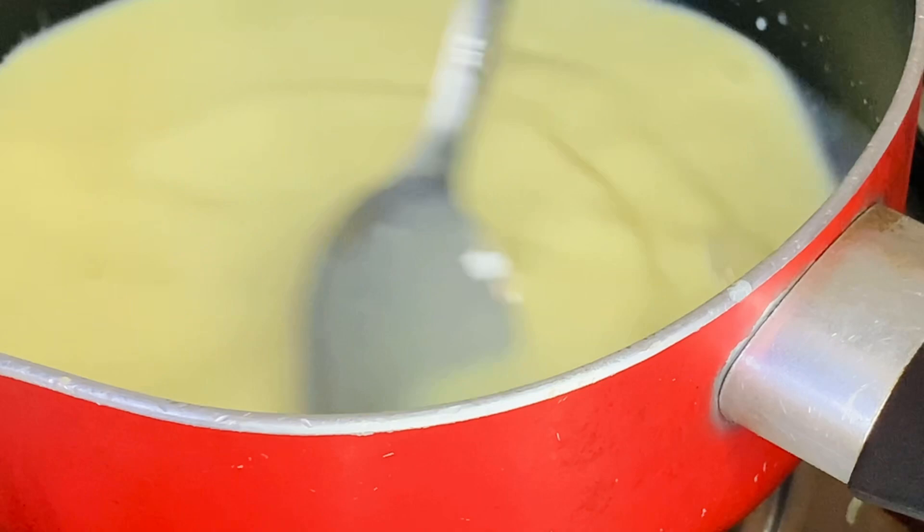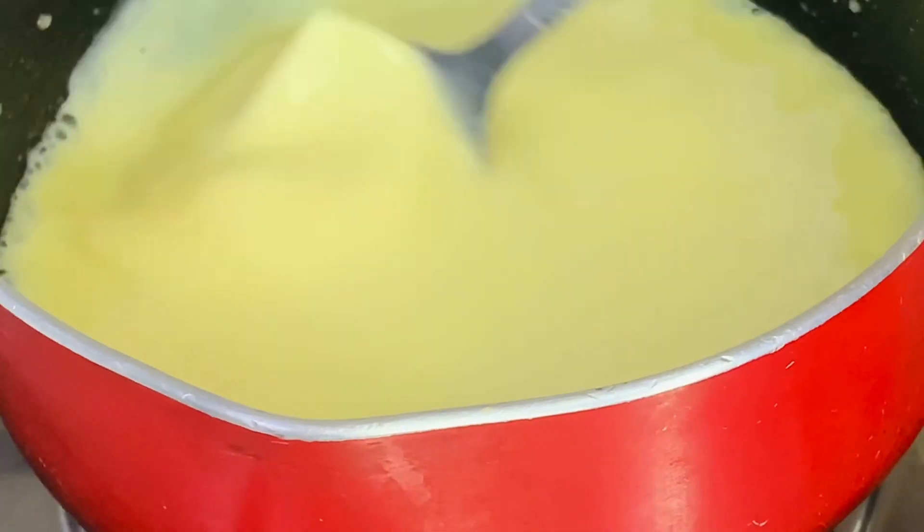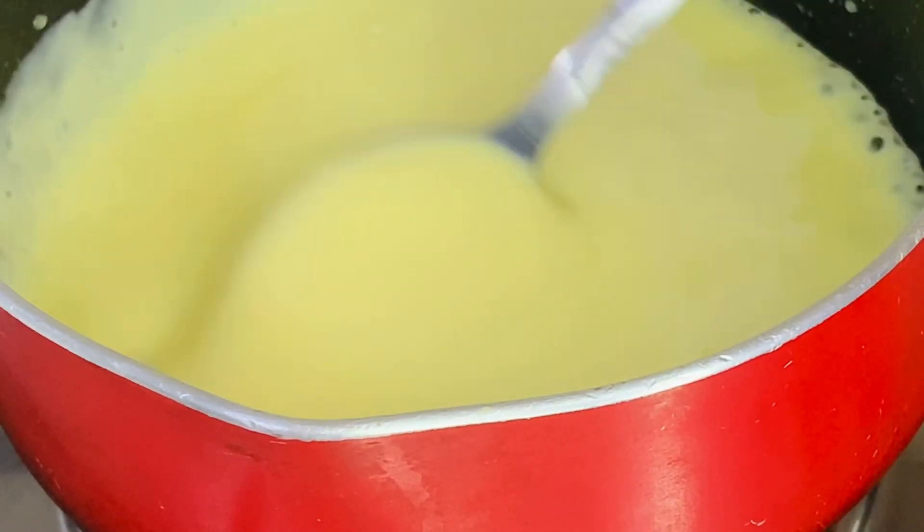I'm going to make the custard with the jelly. It's very easy and good taste. I'm going to make the same combination.